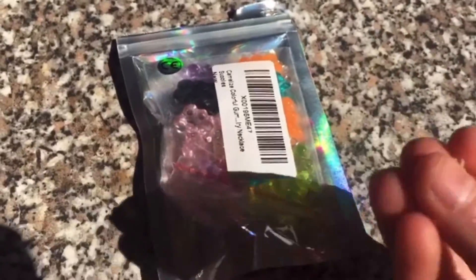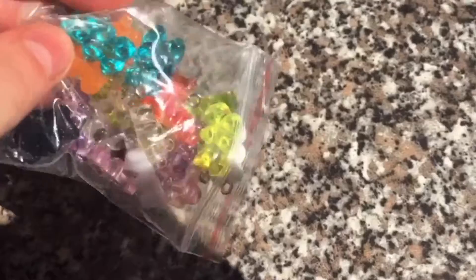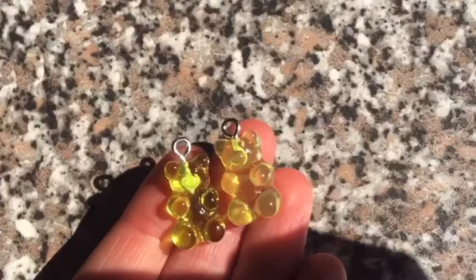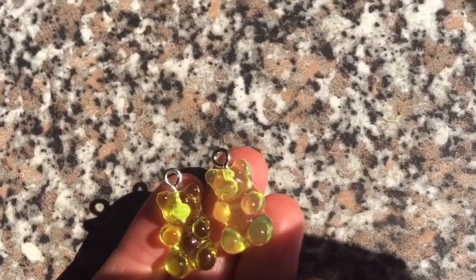So let's just open them — look how cute these are! I'm gonna be hooking them up and I'm gonna show you guys how it looks, but before I do that I'm gonna show you guys what I got.